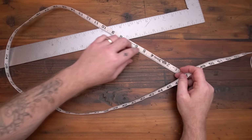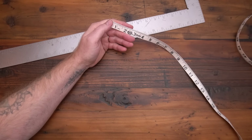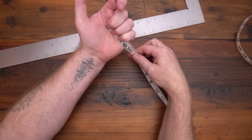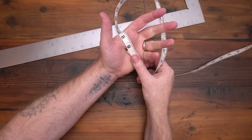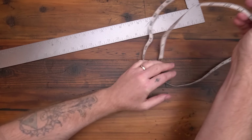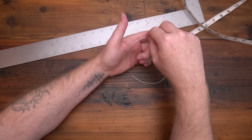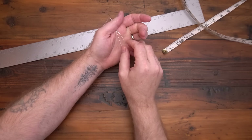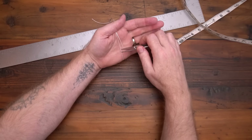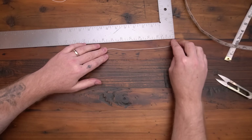Before you get started, you'll need to know what size pattern to print off. You can print them all off and put tape over them, and as you use them you can save them — they're reusable. I find this the easiest: go around the widest part of your hand. I'm about eight and three-fourths inches. If you don't have something like that, you can just grab a string, go around your hand, measure that, and then hold it up to a ruler.